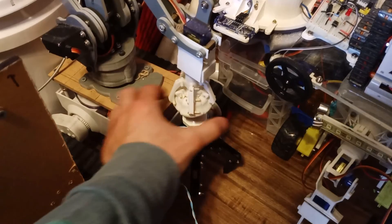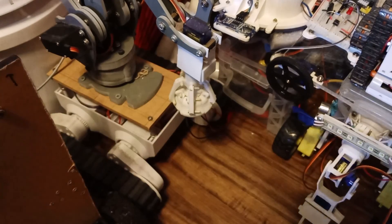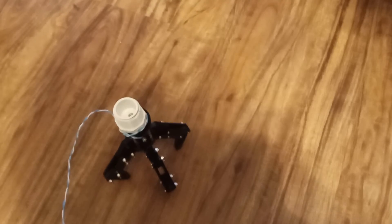To create a new end effector for this mast, I borrowed a simple mechanical claw from another robot I was working on, and mounted it to a threaded plug that would attach easily to a T at the end of the mast.